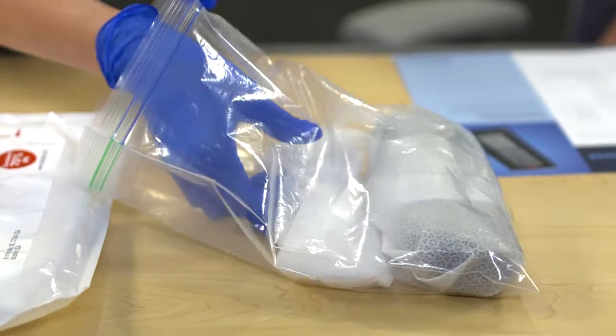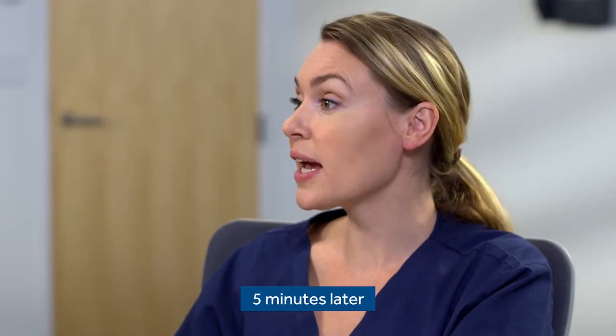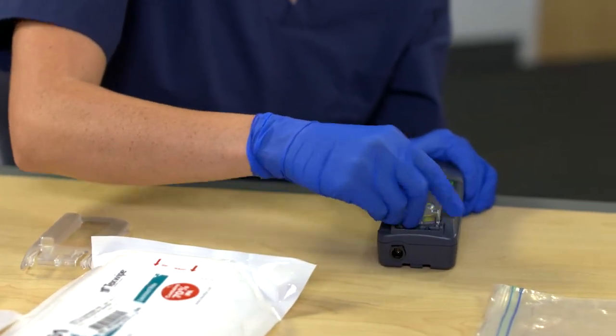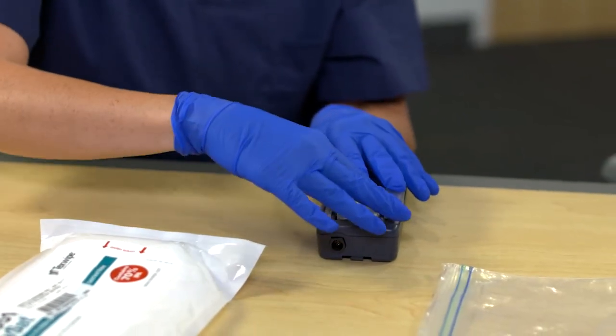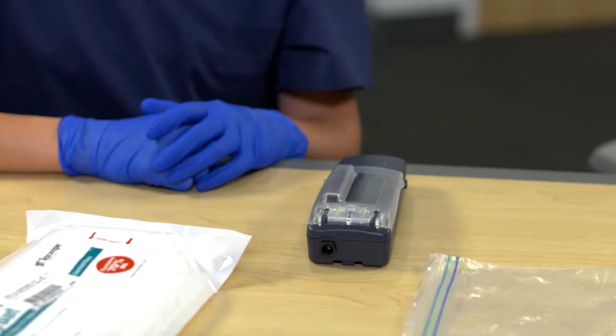They'll need to air dry for five minutes or until they're dry. Now that the device has been cleaned and disinfected, you can go ahead and reassemble it. First I'll put on the cover for the rapid atrial pacing. Then next, I'll put on the device plastic cover. And now you've cleaned and disinfected a temporary external pacemaker.